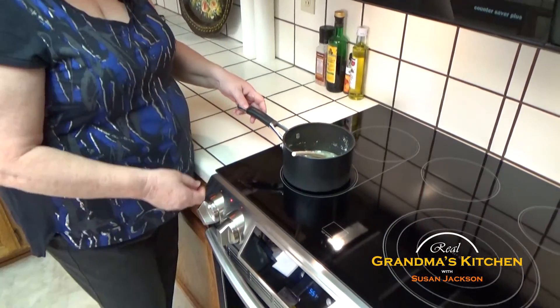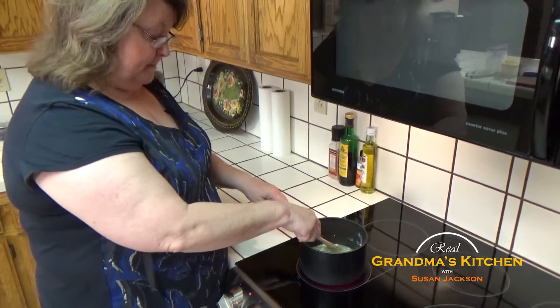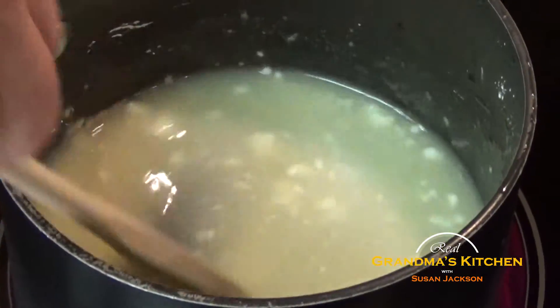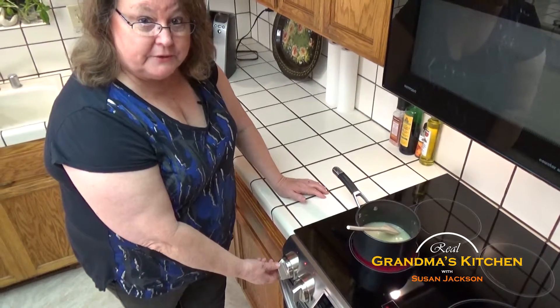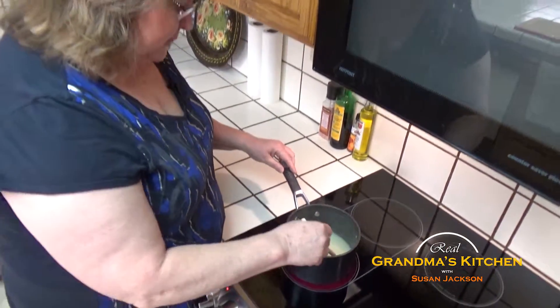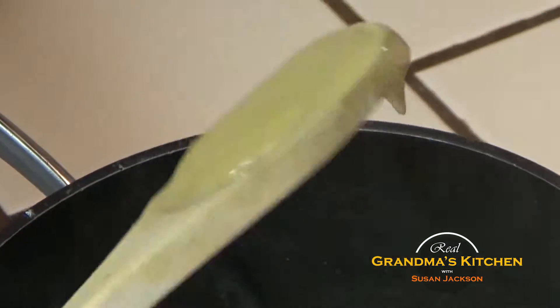Cook it on medium heat for a little over two minutes until it's thick and totally mixed. I always start out on high just to get the temperature up on an electric stove, and as soon as it's hot, I'll turn it immediately down to medium. You don't have to stir it all the time, but I prefer to stir it more often than not, to get all that cornstarch mixed in with the other juices. Now it's perfect - absolutely perfect. Look at the glaze. It's clear, it's thick, and you can smell the lime just beautifully.